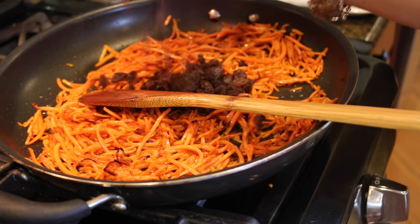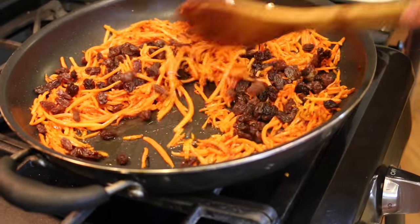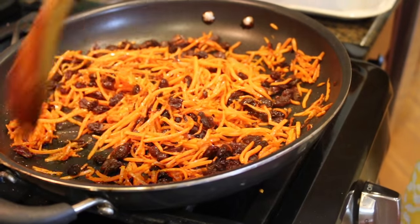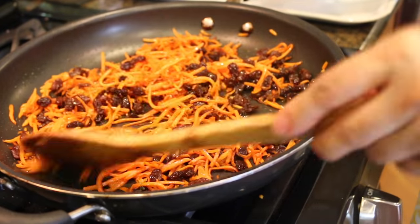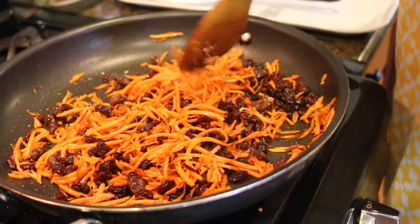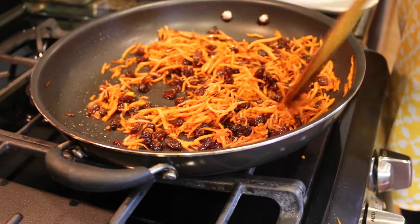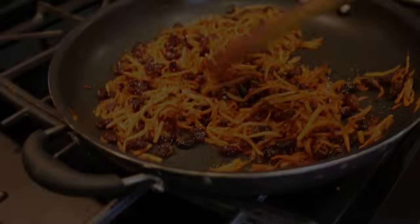Once the carrots are lightly browned, I'm adding a cup of red raisins. If you want extra sweetness in your rice you can add a cup and a half; I'm using only one cup. Fry the raisins along with the carrots for a minute or two until the raisins become slightly puffed up. You can also add slivered almonds or pistachios at this stage, but I'm not using any nuts. Then turn off the stove.